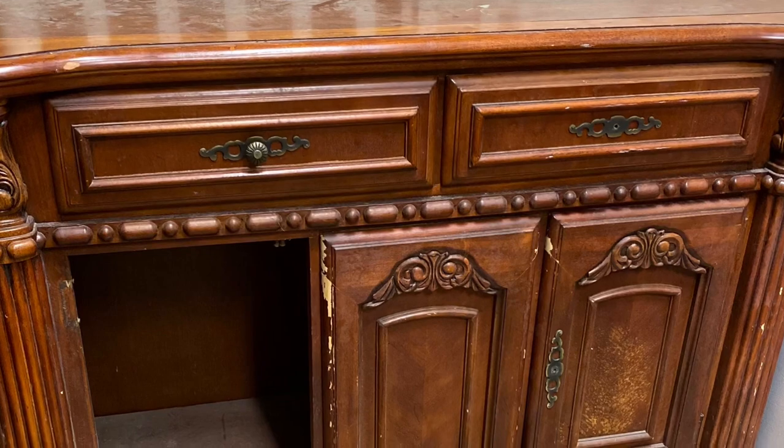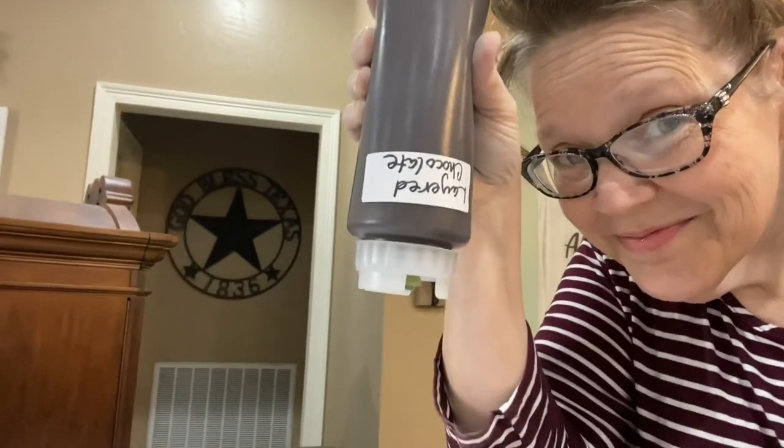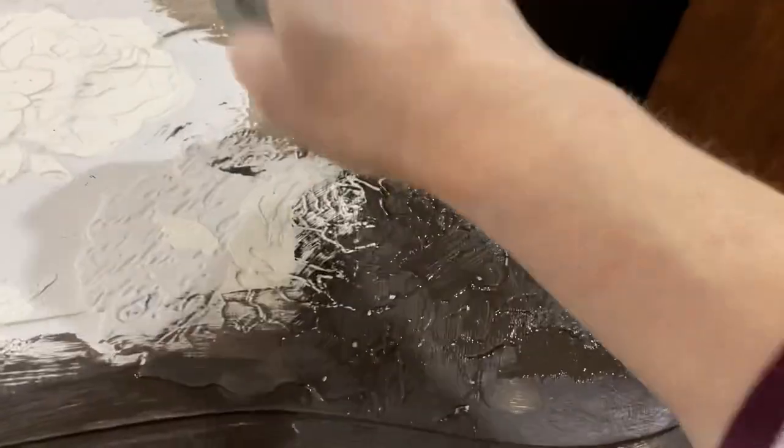This piece of furniture was so grubby, so nasty, so yucky — and it was missing a door. I am using Debbie's Design Diary DIY chalk paint. DIY is a velvety, soft, luscious, creamy clay paint with only nine ingredients plus love.